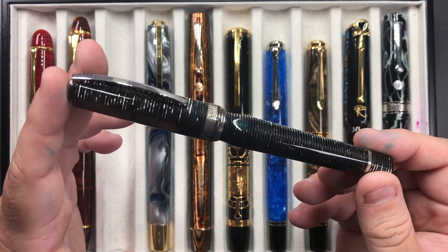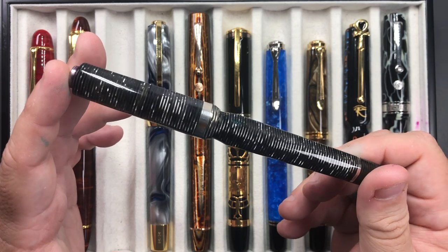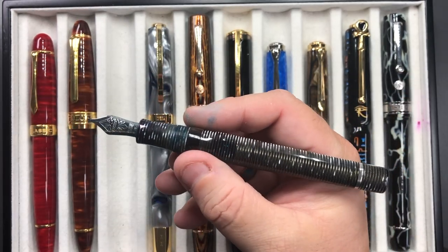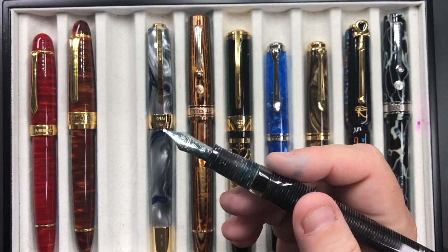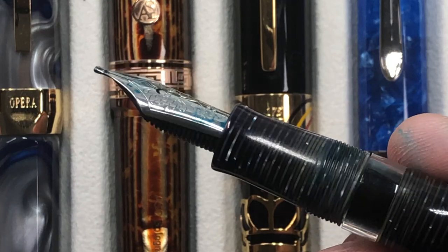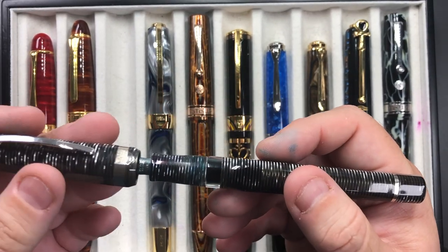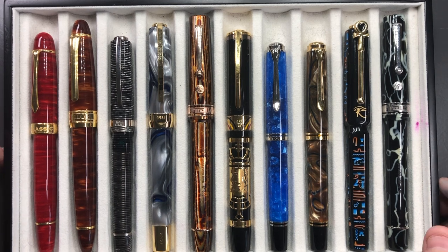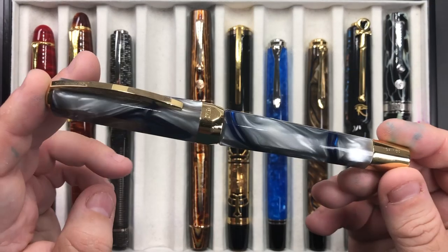Then we have the stunning Visconti Wall Street, a limited edition 2006 version in a really stunning stacked celluloid. It's a power vac filler with a double reservoir and an ink window. This one has a 23 carat palladium stub nib — a 1.3mm stub — that writes very well. I love the Visconti stub nibs because, like Bock nibs in general, they have tipping on them, whereas most stub nibs typically do not.